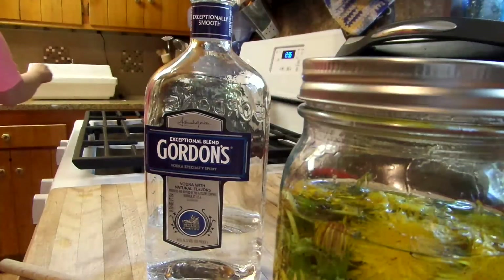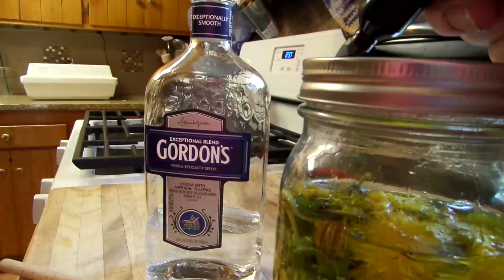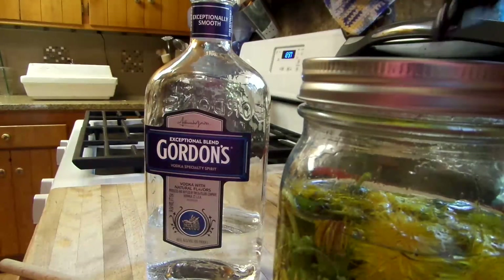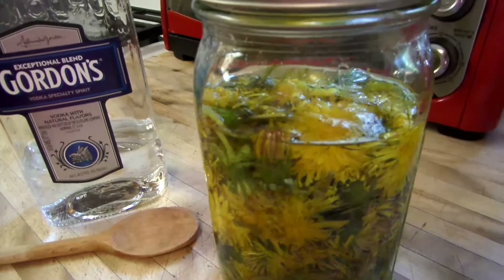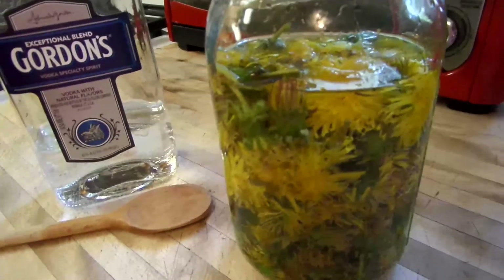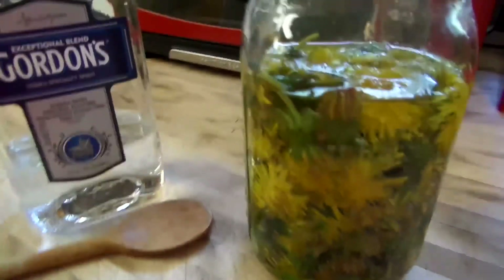Let me get my pen. I'm going to put the date on — today's the 26th, so I'll put 4/26/18, dandelion. After the five or six weeks, you strain it and twist the cheesecloth to get all the juice out. Get rid of the flowers — I always give them to my chickens. What you have left is pure, beautiful tincture.